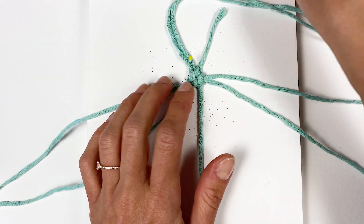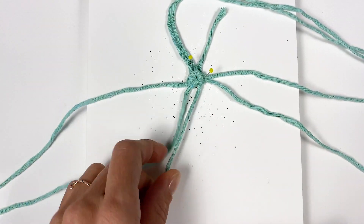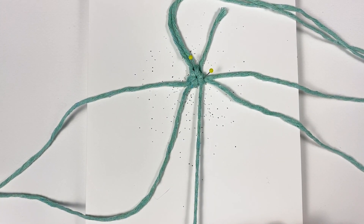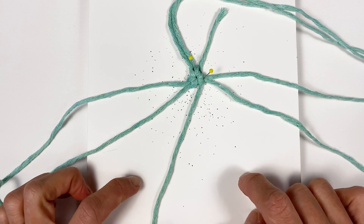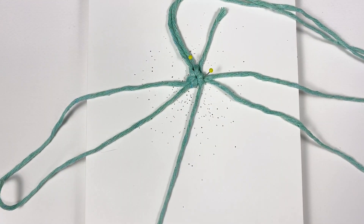I like to always attach my work to a surface — it helps me avoid pulling the filler cord too tight, which is always a problem, and it also helps with the knotting itself. I'm using a styrofoam board, but you could use a macrame board or whatever you have available.